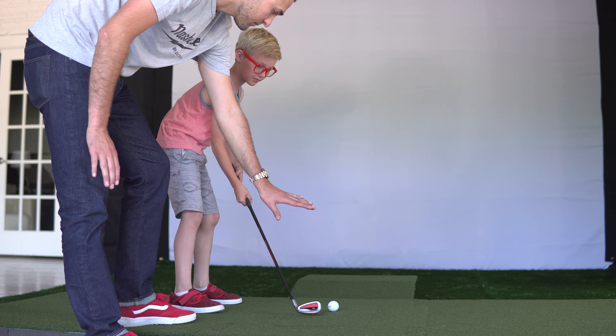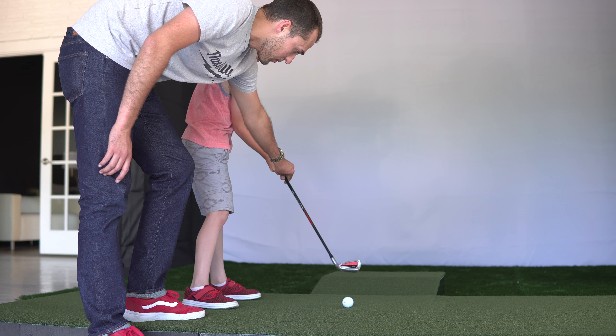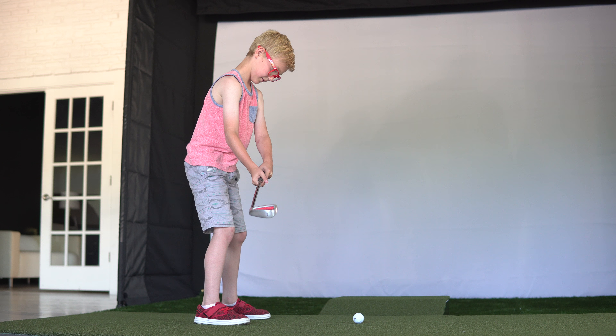You don't have to whack it as hard as you possibly can. Just do a half swing. So take the club back, right there, and then swing through. Look at the ball. So just up here, swing through. So only the club should go further than right here.